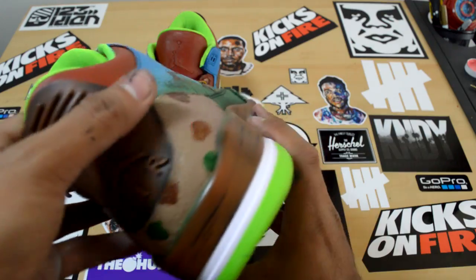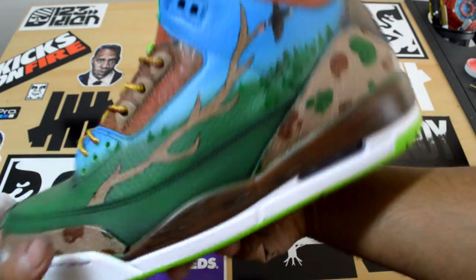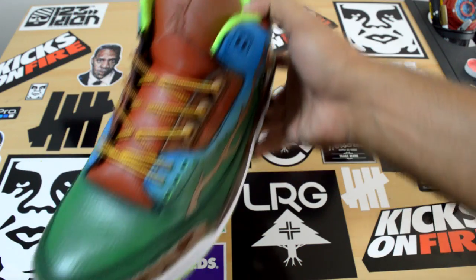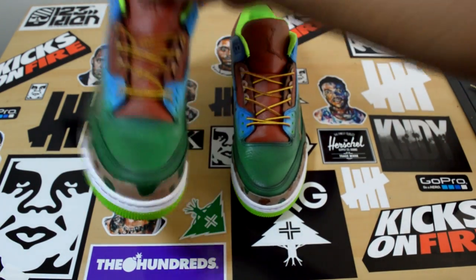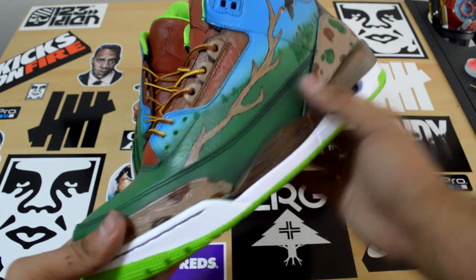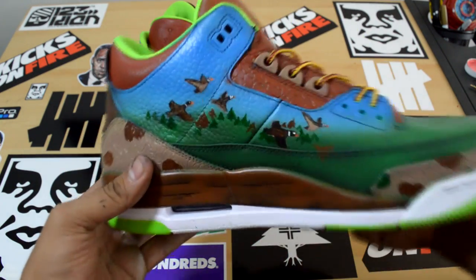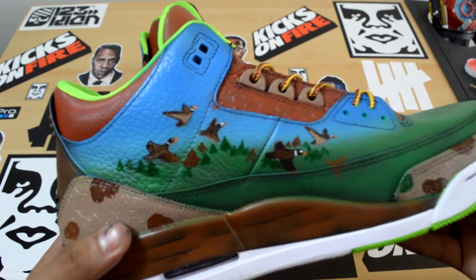The wood grain midsole is pretty cool. I'll be showing a video on how to do that later, along with some other products that I'm going to be selling to you guys soon. I did a little bit more detail on the other side of the shoe where you can see the birds. It's pretty crazy.